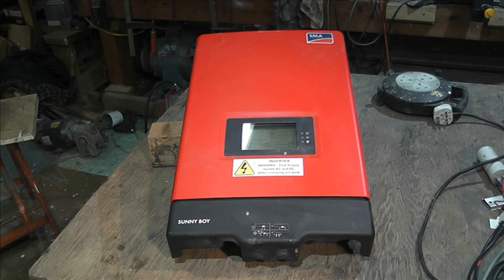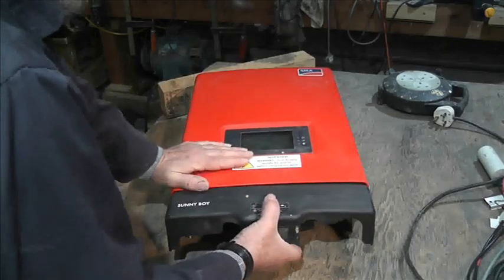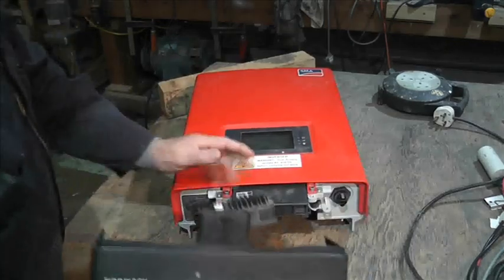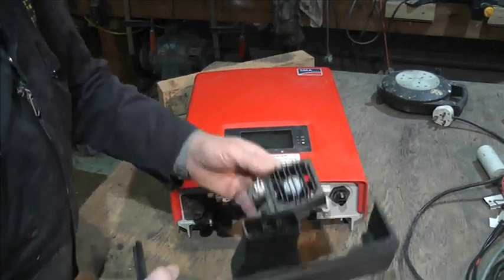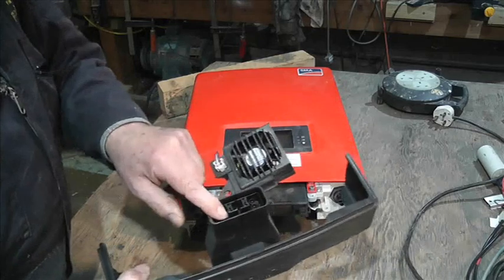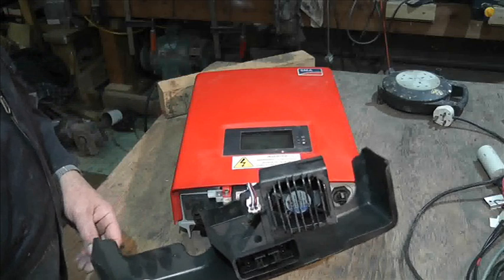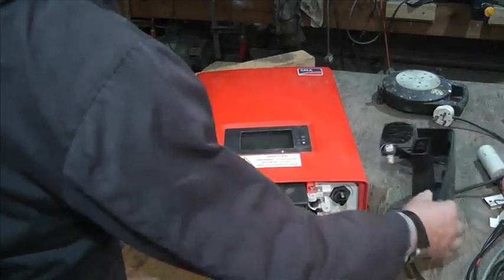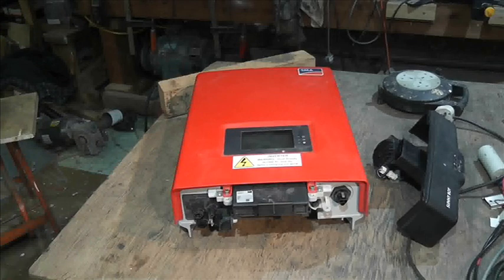Unlike the SB 1700 we looked at a while ago, this one is not transformer-based, so it's somewhat lighter and has slightly different features. Here's the DC disconnect — hopefully you can see that — and we also have a fan here.